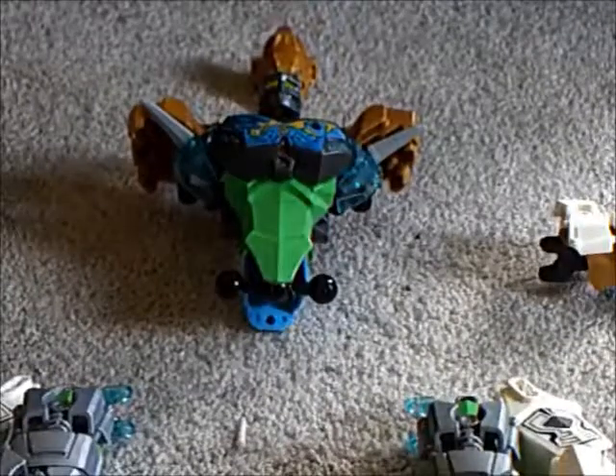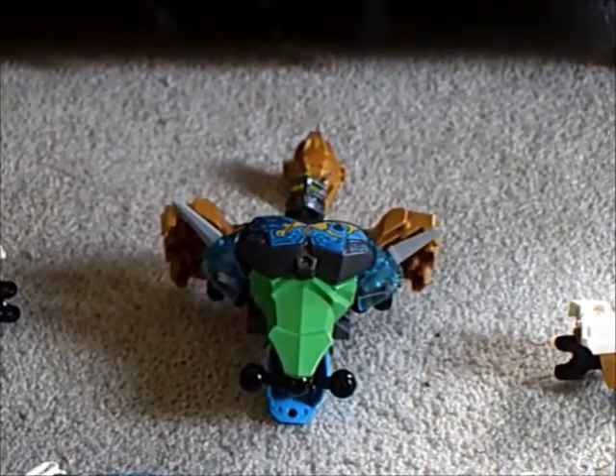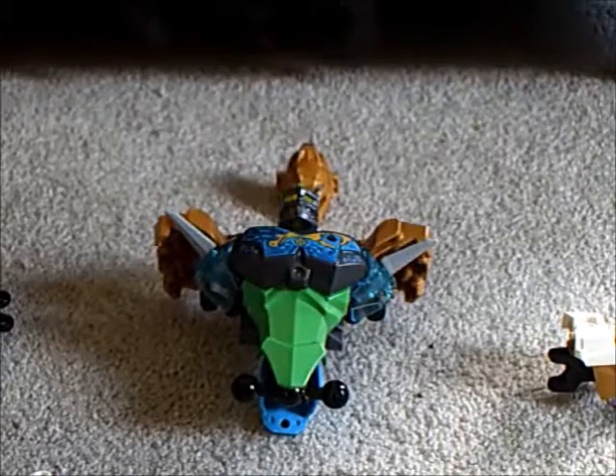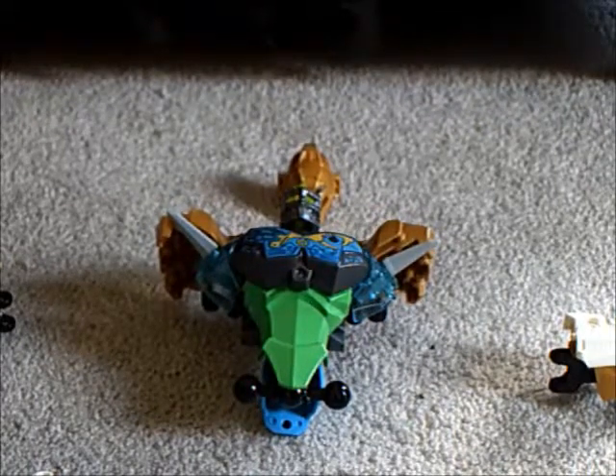Let's get to building. This review is going to be split into different sections, sort of like Akame. I'm going to do the body, then the arms, then the legs, and connect it all together. This part will mainly focus on the body and maybe the arms.